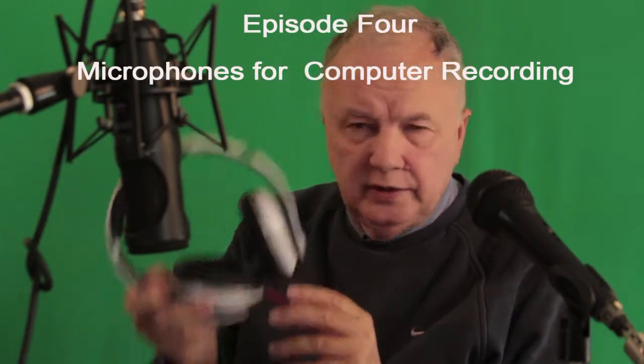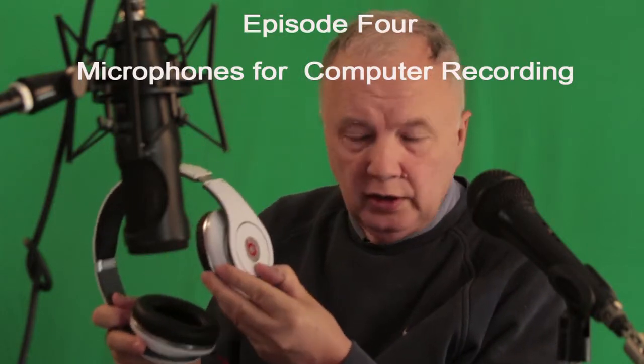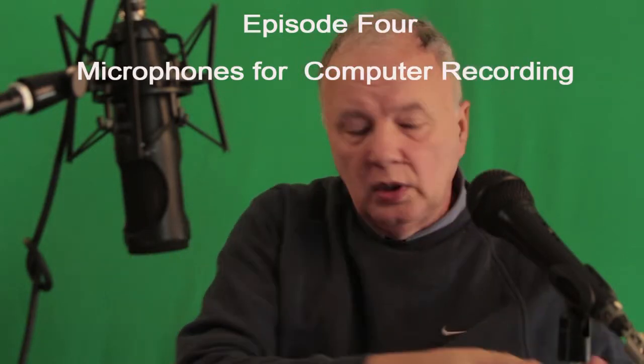Also, invest in a good set of headphones. They have a separate battery and an on/off switch. These are Beats and the sound quality is fantastic.